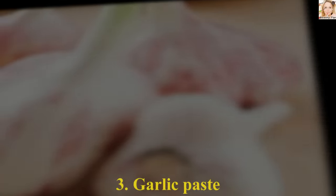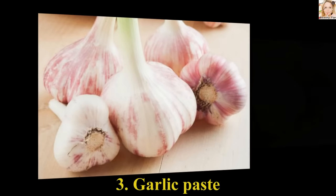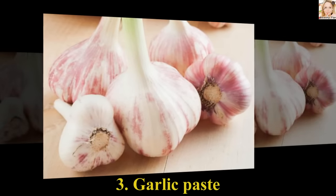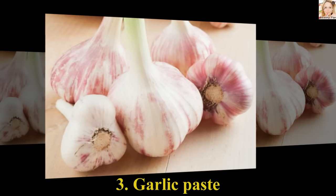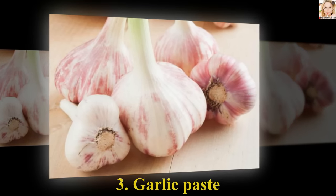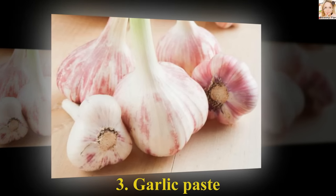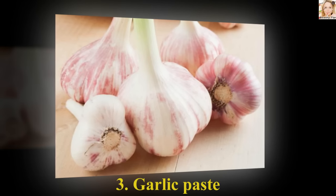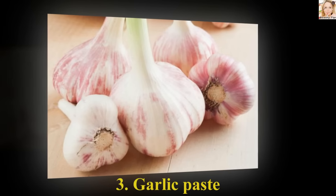Number 3: Garlic Paste. All you have to do is grate or crush some garlic cloves to form a smooth paste. Apply the paste on the mole, making sure it covers the mole completely. Leave it overnight. Wash away the paste with lukewarm water in the morning. Use this remedy on a regular basis until the mole falls off naturally.